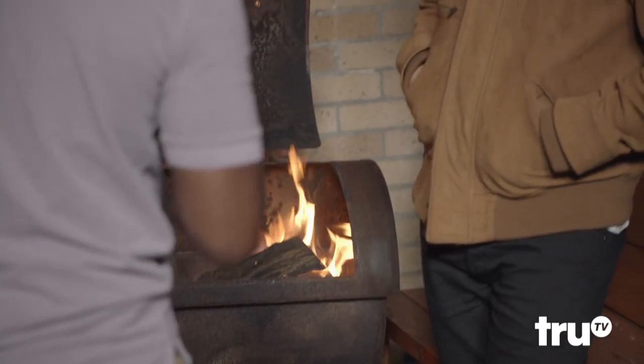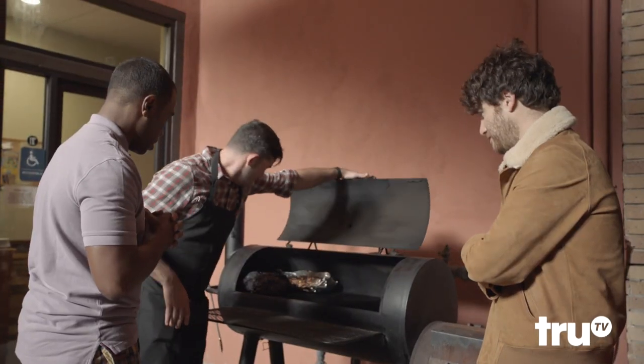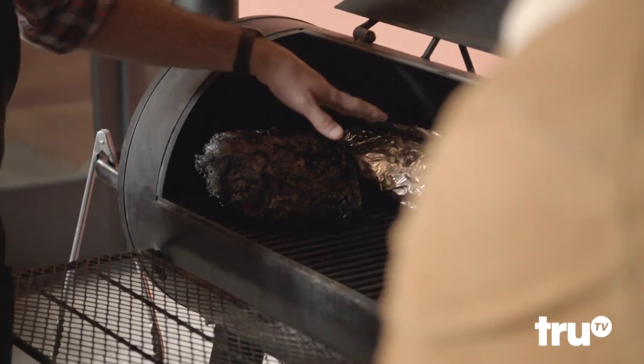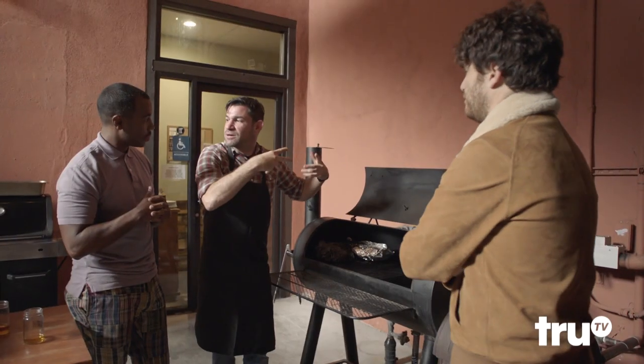I got to tell you, this smells amazing. It's an offset smoker, and the firebox is a separate chamber from the main cooking chamber. I have a pork shoulder, I have a brisket. I usually wrap the briskets. Wrapping the meat in foil also creates a chamber of heat that wraps around the meat.